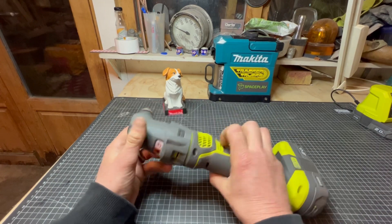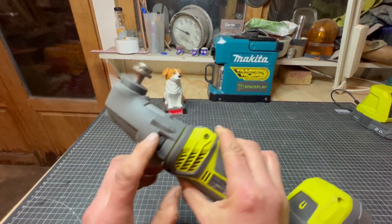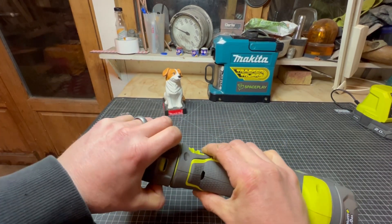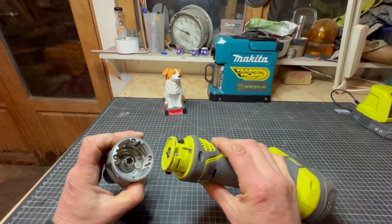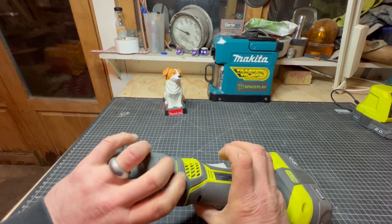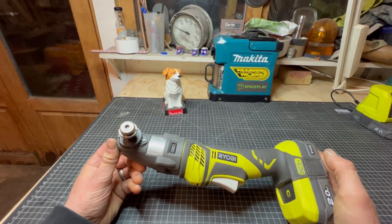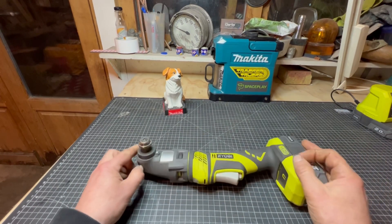Before we go any further, I quite like this feature - you see this little black bit there? It's got one on both sides. You push them in and the head comes off, so you can turn it 90 degrees. I think that's quite cool. Anyway, doesn't mean anything if we can't get it fixed, so let's get into it.